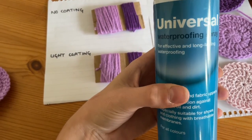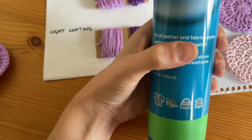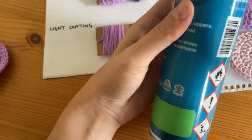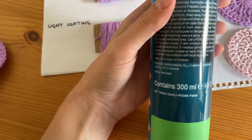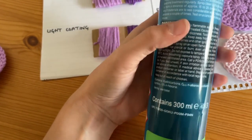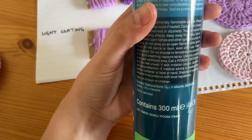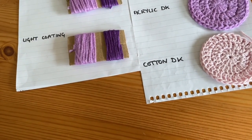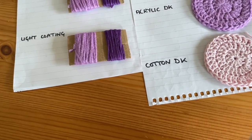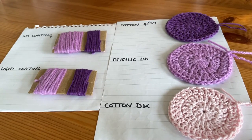Going back to the waterproofing spray — it's an aerosol can and I managed to find this in a standard high street shoe store. It's a universal waterproofing spray, so it can be used on leather and fabric, and it's really important that it can be used on fabric. It was super cheap, only £3.99 for a 300ml can. It's super easy to use, super affordable, and I can't believe I didn't think of using it sooner.